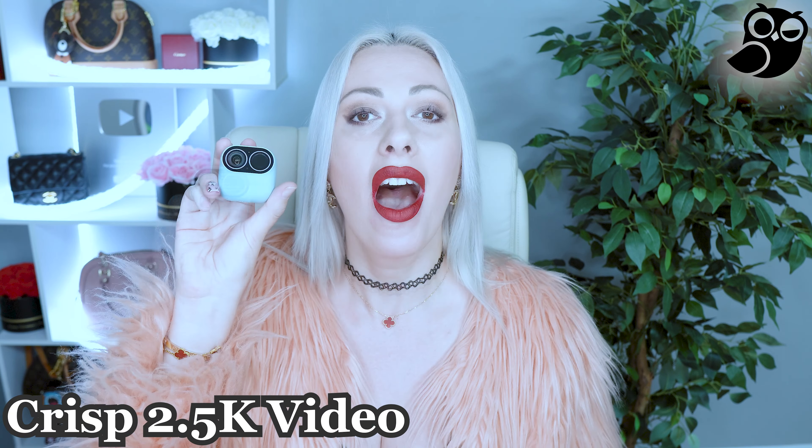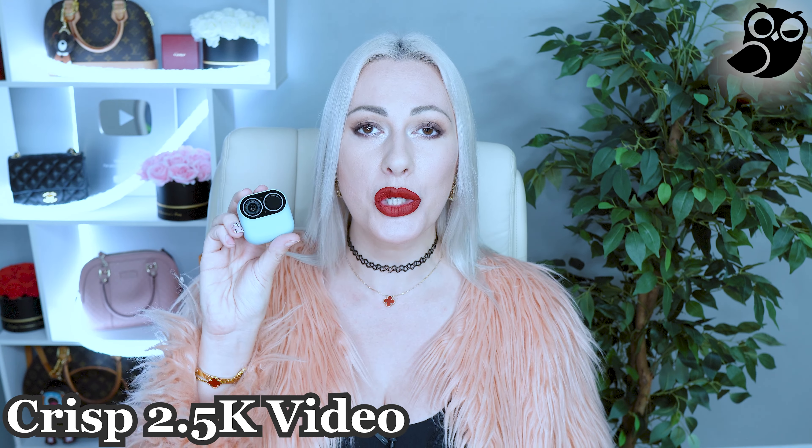Hi everyone, this is Valentine, welcome back to my channel. Today I am going to review a true magic camera — the Malogy Magic Camera. This one is two-in-one: it can work as a surveillance camera and as a vlogging, completely portable camera as well. It works at 2.5k high quality resolution.